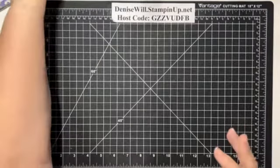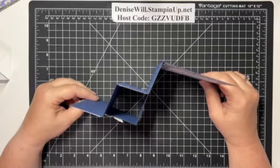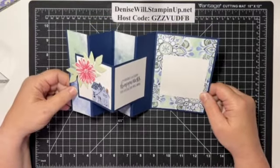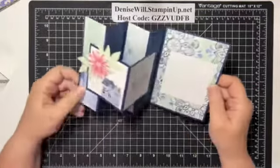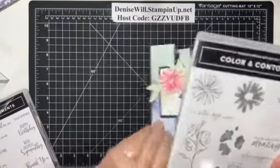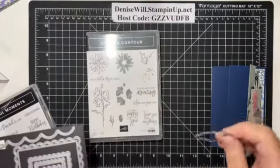Tonight's card, like I said, is a variation on the one we made last week — it's another accordion card, but it's got a little extra piece. It's super simple to make, and I've used some of my favorite papers out of that pack. For the flower on the front, I've used the Color and Contour stamp set and the coordinating dies to cut the flower out — though you could fussy cut or use any flower.